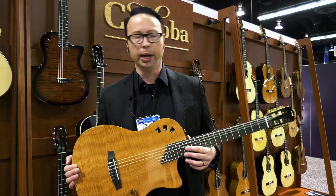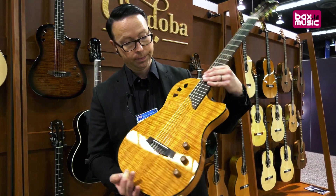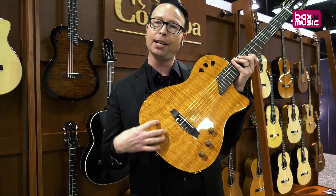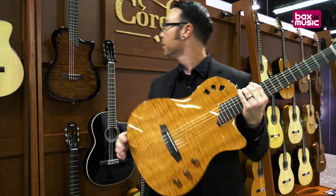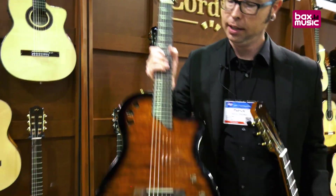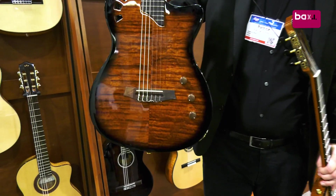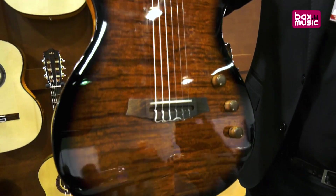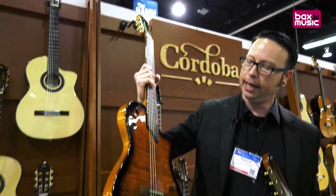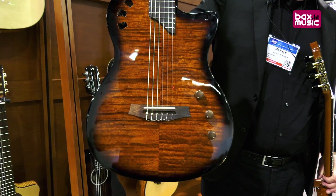So there you have it — the Cordoba Fusion Stage in a brand new natural amber finish. And the original Stage in edge burst — the one that started it all — with all the same features and a recycled nylon gig bag.